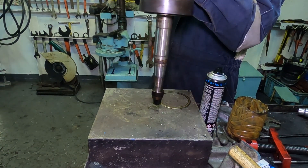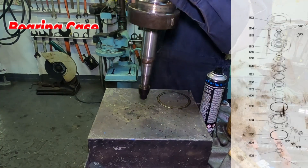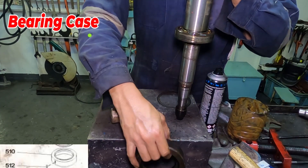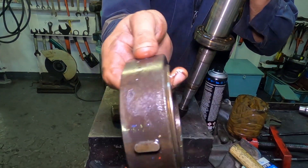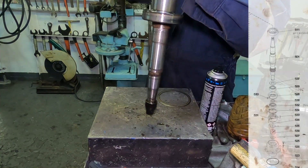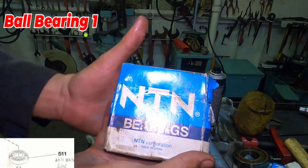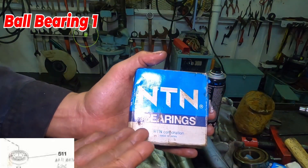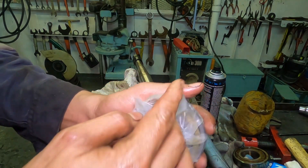Slight tap to the bearing case to remove. Be careful not to bend or damage the shaft. This is the upper bearing case. Same procedure — slight tap on the upper bearing. And for our bearing, brought to you by NTN Bearings. This is not sponsored — how I wish it is, lol.